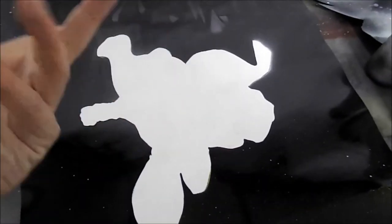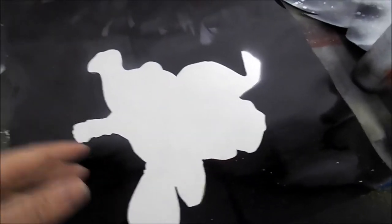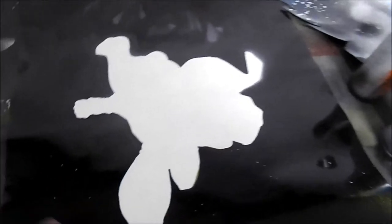For this final layer, what I'm going to do is kind of make it have the look of an explosion in the background. I'm going to use orange, yellow, and white — those are the only colors you really need.